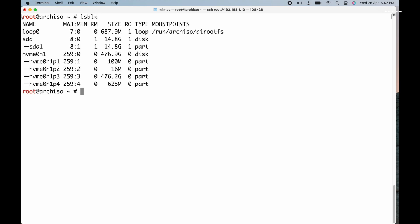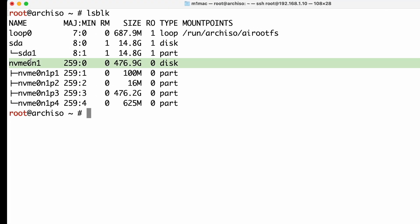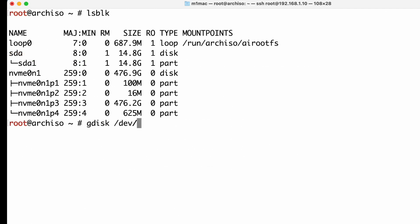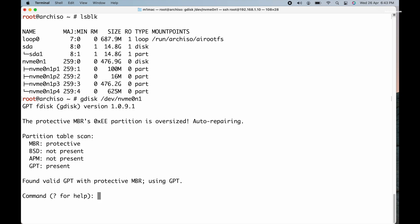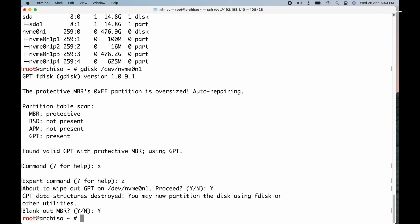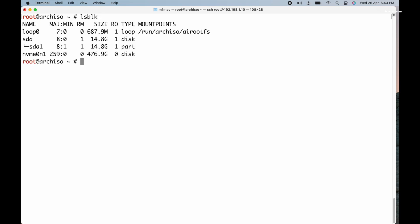It's time to format the drive and prepare it for the Arch Linux installation. Type lsblk to view a list of all the connected drives. In my case, /dev/nvme0n1 is the drive where I want to install Arch Linux. You can also use fdisk -l to see more information about the drives. Once you have confirmed the correct drive, run the command gdisk /dev/nvme0n1 to launch gdisk. Replace nvme0n1 with the appropriate disk identifier. In the gdisk tool, press X to enter expert mode, then press Z to erase the drive and follow the prompts. At this point, /dev/nvme0n1 should be brand new and free of any partitions.